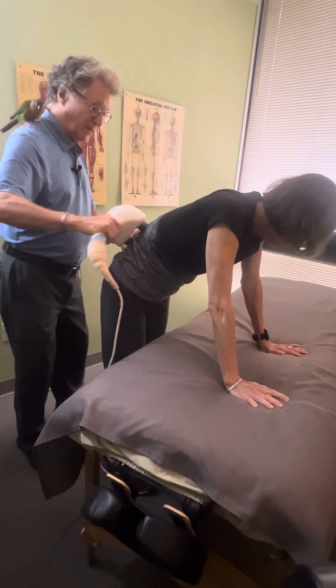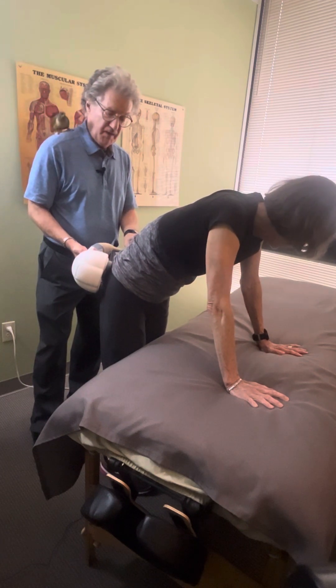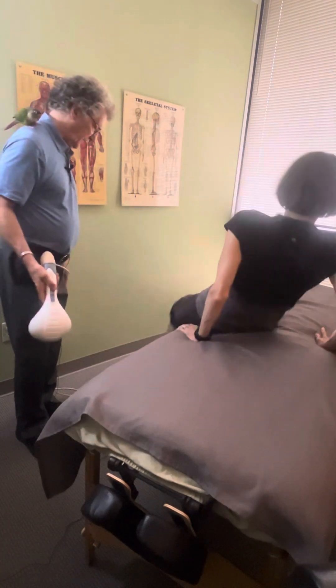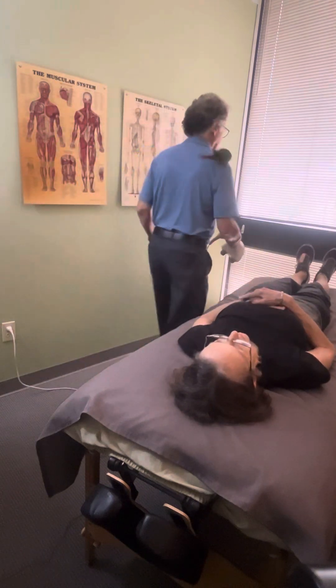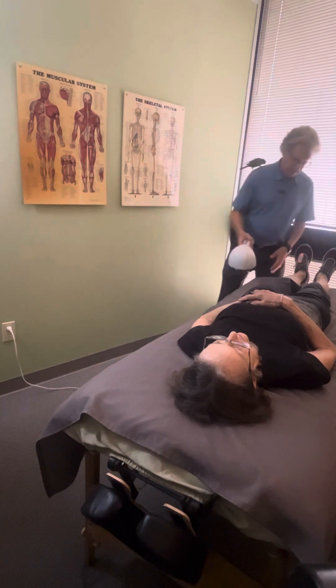If the hips are an issue, you can just apply this there as well. Now Ellen's going to get on the table and we're going to show you how to use a similar concept to stretch the hamstring.